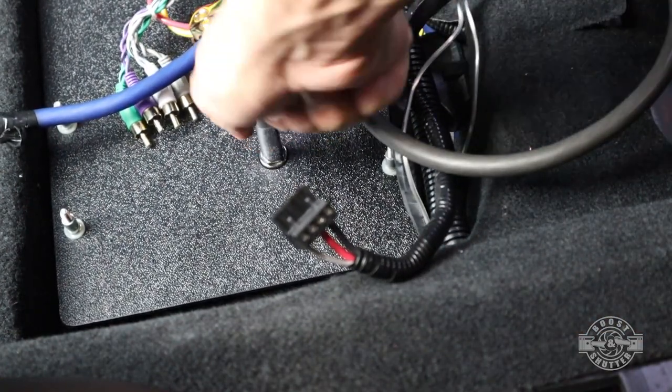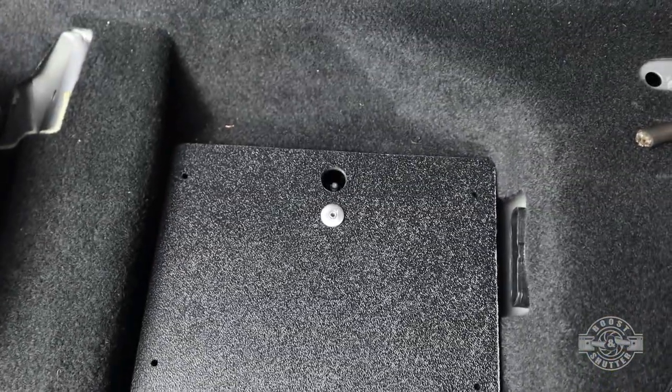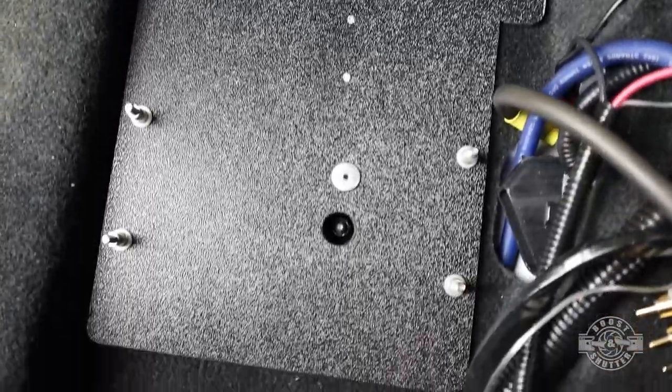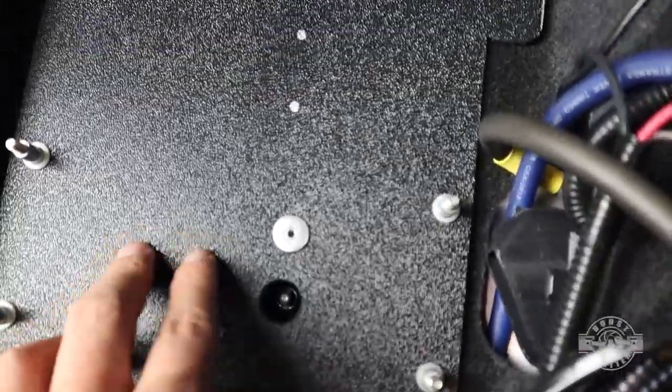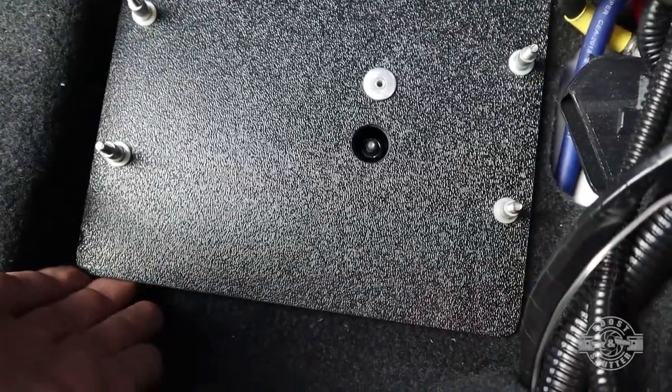And then I'm just going to tighten it through the hole I drilled earlier. Here's the finished product before I installed the components onto it — it came out very nice. It does have a bit of flex to it, which I like because the STI is a pretty rough ride, so it spares the amplifiers from excessive vibration.